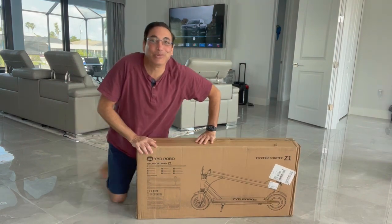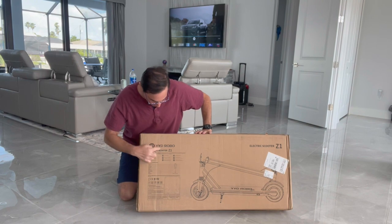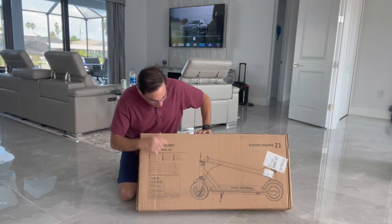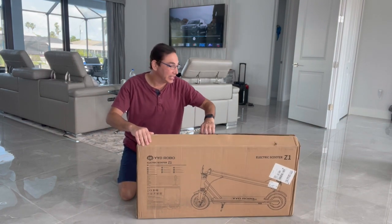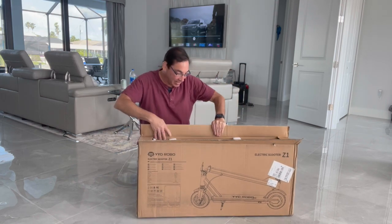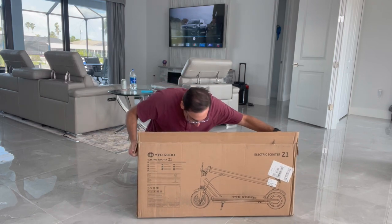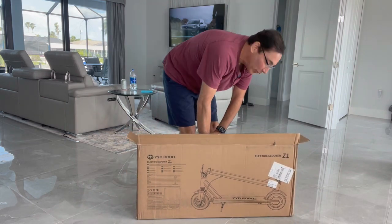Hi everybody, it's Neil, welcome to my family room. Today I have the YYD Robo electric scooter Z1. I only broke the seal on the box, I didn't take it out yet. You can see it's in there — smells like plastic and it's very warm.